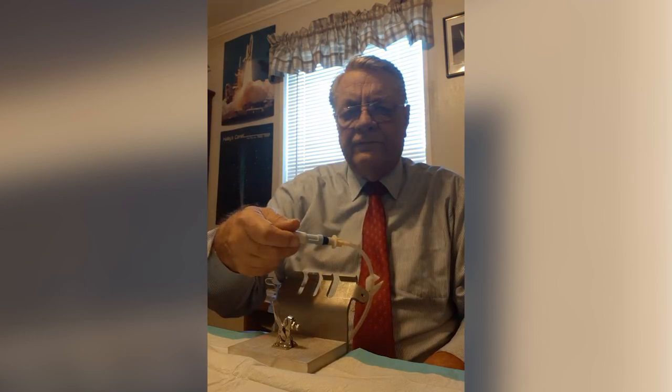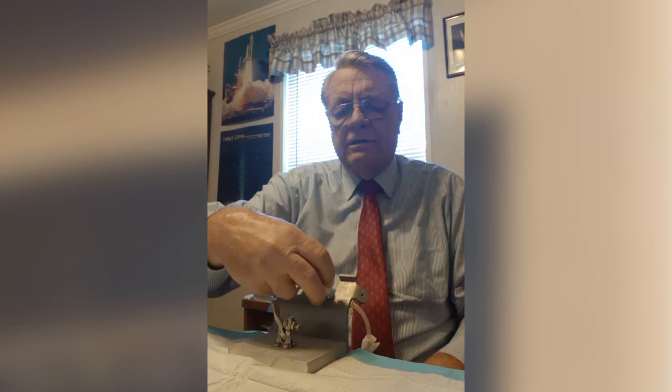Now to open the valve it's very difficult with one hand, but if you place it in here and go counterclockwise the valve opens easily.